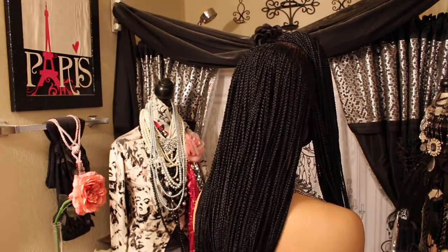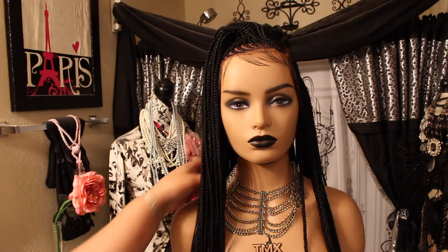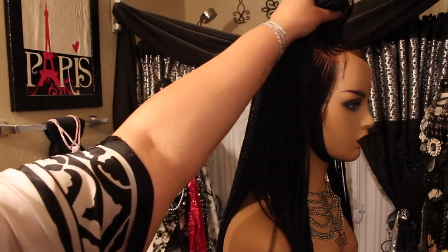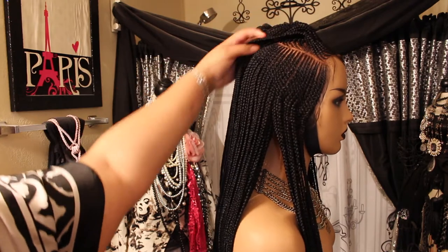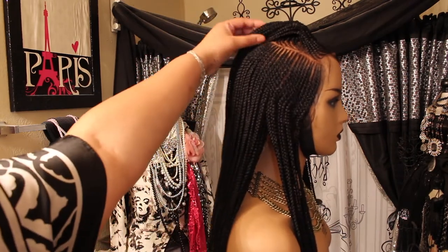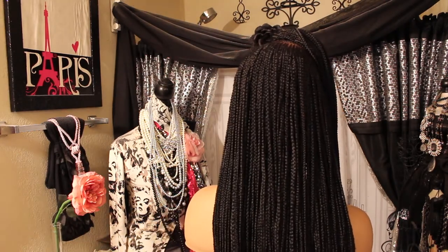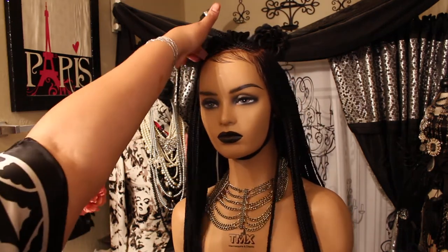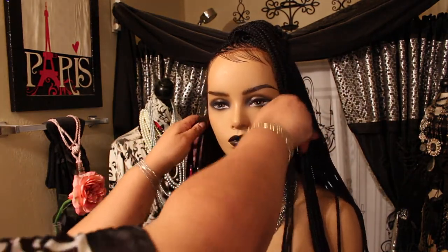I've already ordered some hair and I'm just waiting on Amazon to deliver it. There's not a whole lot of gaps so it should only take an hour or two to fill them in. Here she is from the side — that's your side view. Let me show you how it looks worn to the side with the back showing, and then your other side. You can wear it on either side, whichever is preferable.